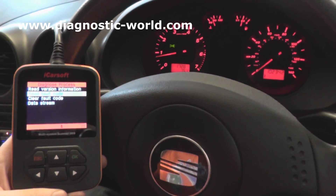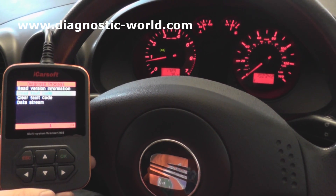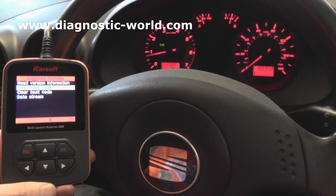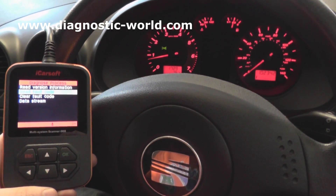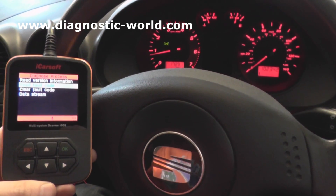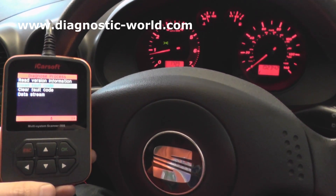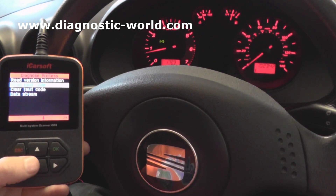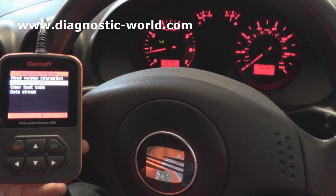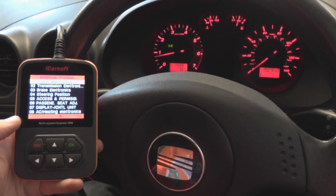I hope this video helps you. The iCarsoft i908 kit is available just by clicking the link directly below this video. It's an excellent scan tool for SEAT, Skoda, Audi, and VW vehicles — it will diagnose lots of different faults in the main systems: engine, ABS, airbags, transmission, and lots of other smaller systems as well. Thanks very much for watching and I hope this video helped.